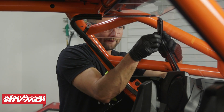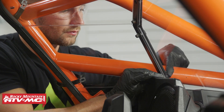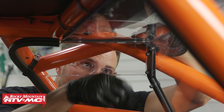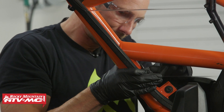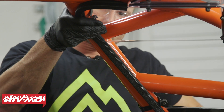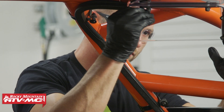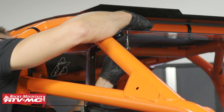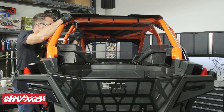Now do those same steps on the passenger side wing. Once you have everything loosely installed, go back through and make adjustments for the best fitment, then tighten all of the hardware down. When you tighten this down, you don't want to crank on it — you don't want to crack anything. You just need to make sure it's snugged up.